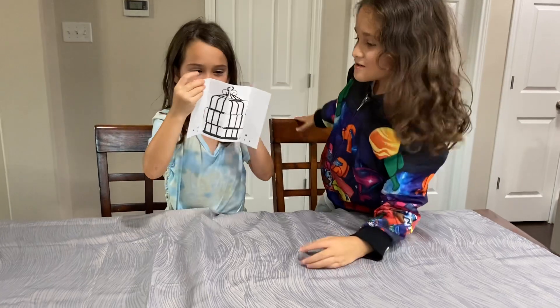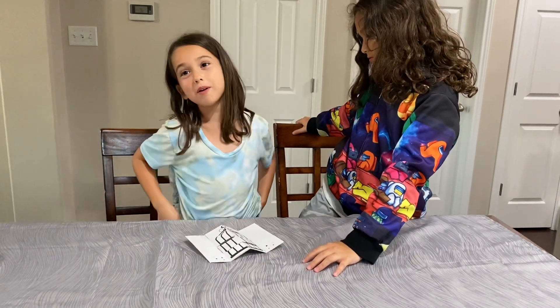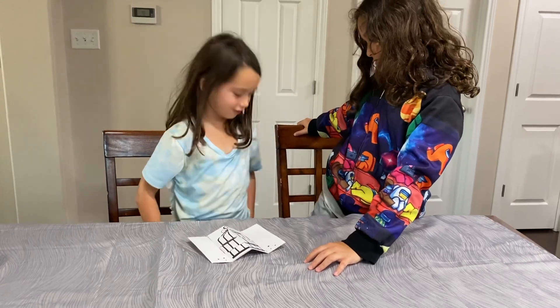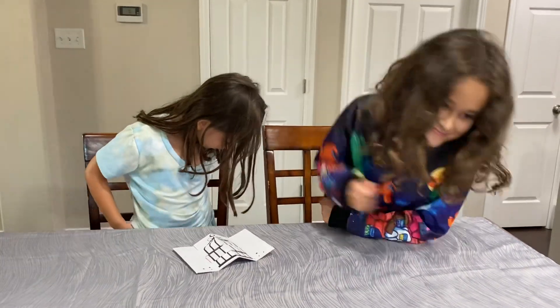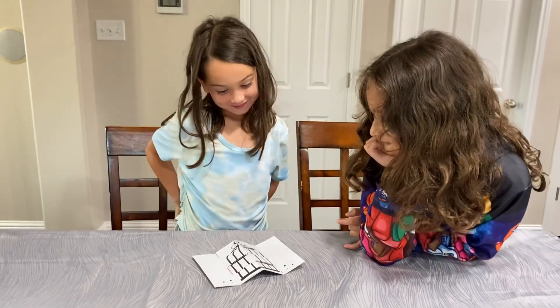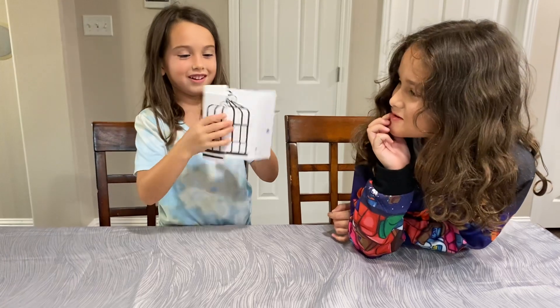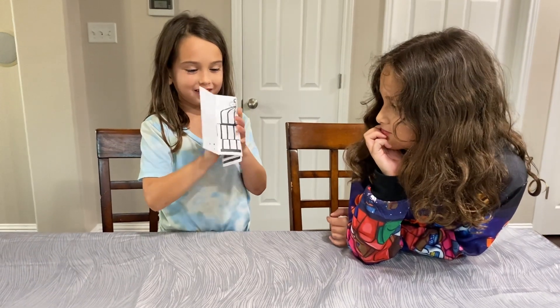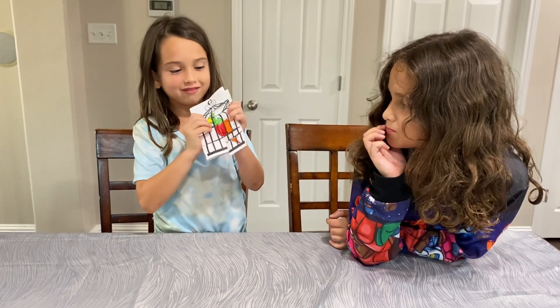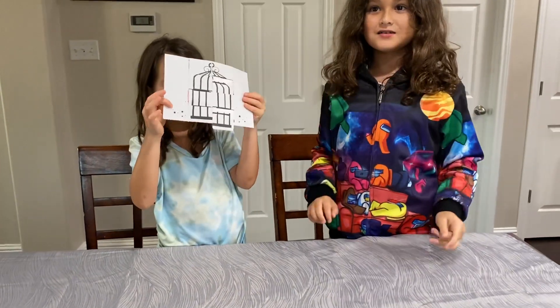Oh my goodness, where did that cute little bird go? Not in my pocket — I don't have anything. Well, that bird better not be flying around here! Do you want it to come back? Yes, I want it back. Say abracadabra! Nice, yay, good job!